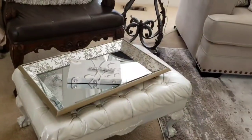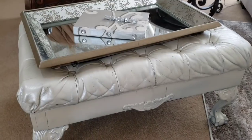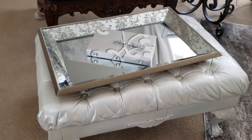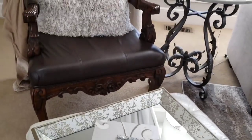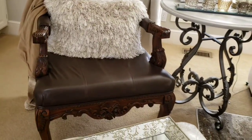When it comes to spray painting furniture, I will only do that to furniture that is really old or badly damaged. For instance, this chair — you will never see me spray painting this chair.